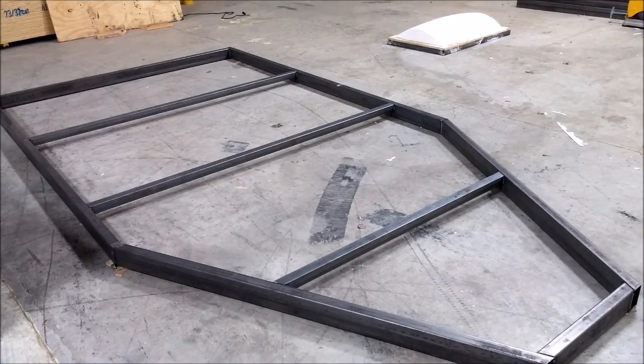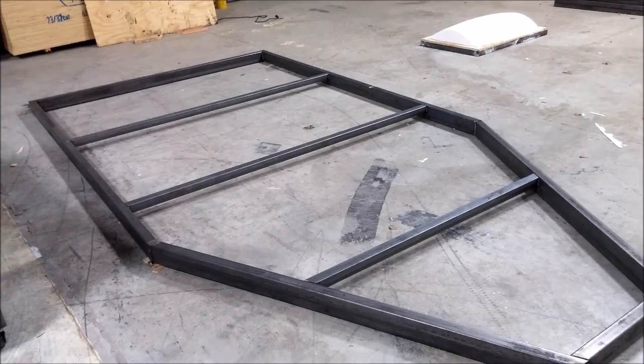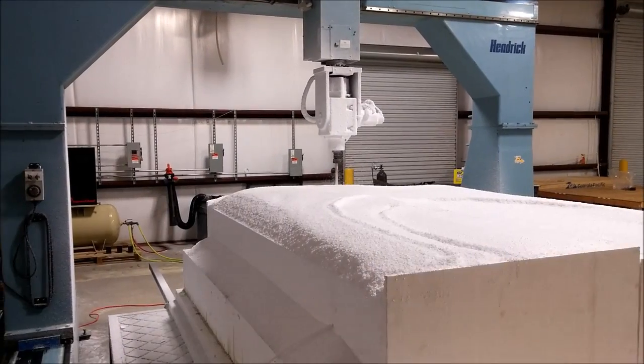That's basically all welded up, and then we put plywood on top of that and then glued big foam blocks to that.